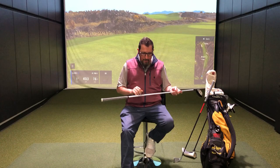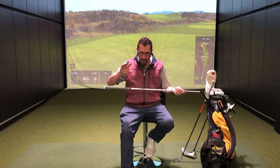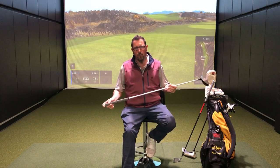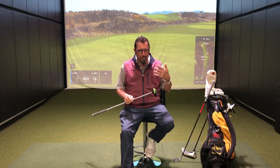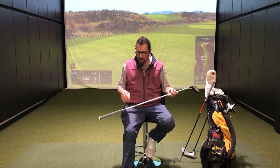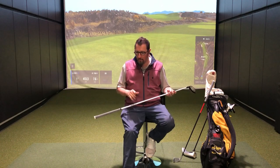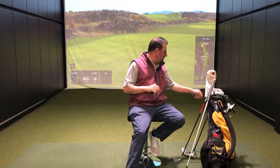I've got the Project X Even Flow White in both fairway woods at 75 grams — a natural progression from 85 in the driving iron, 75 here, then down to the 60s with the driver. As I've mentioned in other segments, everything's cut down for control. I hit the ball far enough, so for me control is the big thing. I'm playing tournaments; I've got to know where that ball is going. At 17 degrees with the 5-wood, producing good numbers.